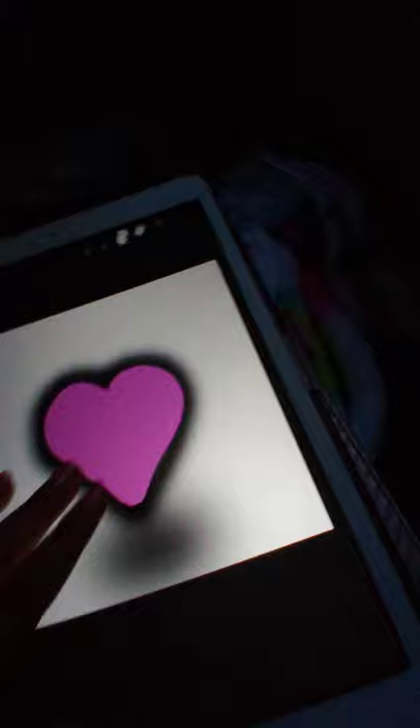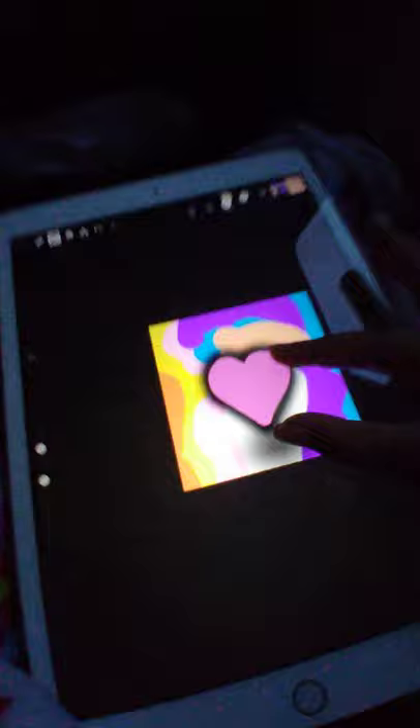We're gonna do the same thing as before for the outline part — click the filter thing and blur it to 62.4 percent. It's gonna look like that, click apply, and then you're done doing your heart. You can do whatever random stuff you want — color it, decorate it. If you're decorating, make sure you don't get the shadow because it's gonna look off. Try not to get any of the shadow. You don't have to do this decorating part.